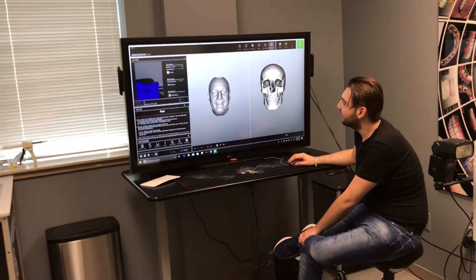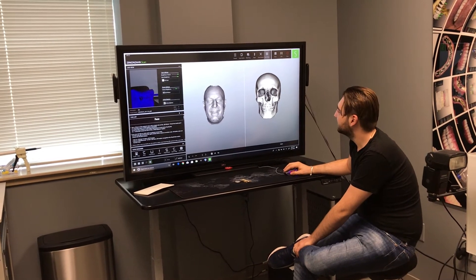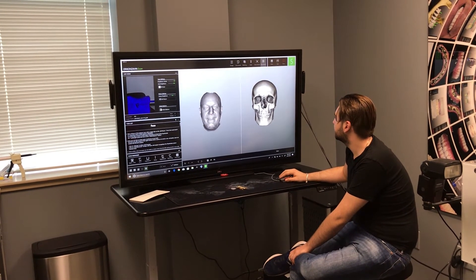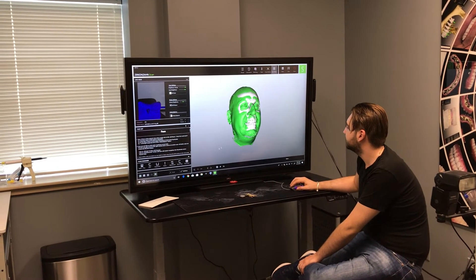Happy Halloween! This is what you look like with your skin peeled off — trick or treat! That's amazing.